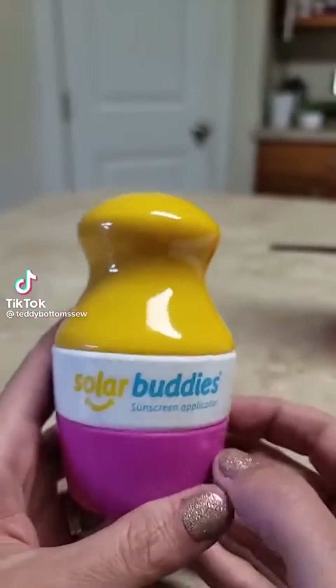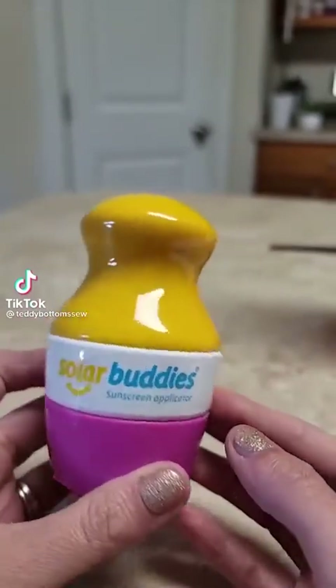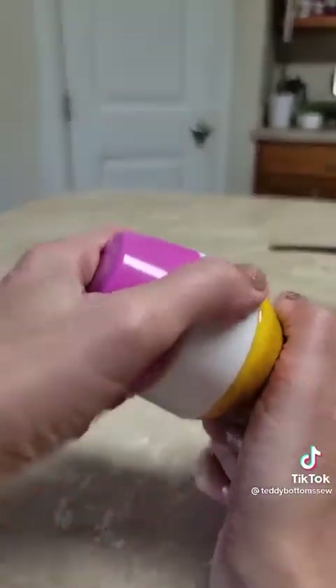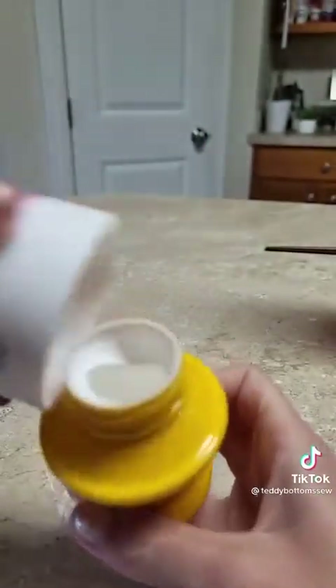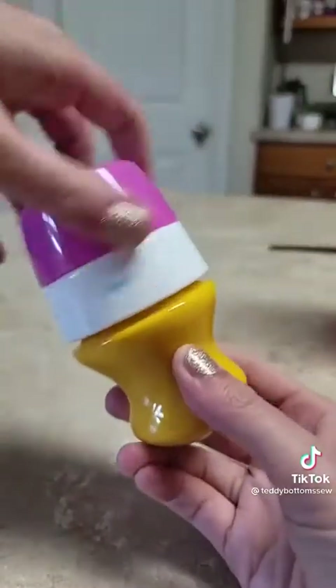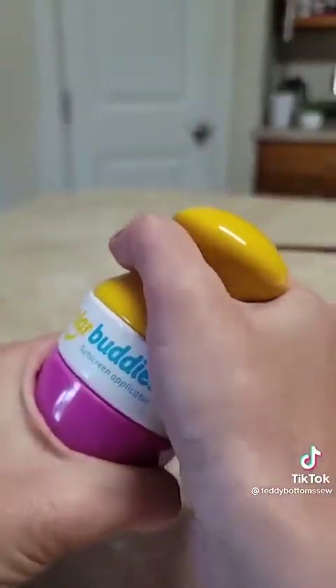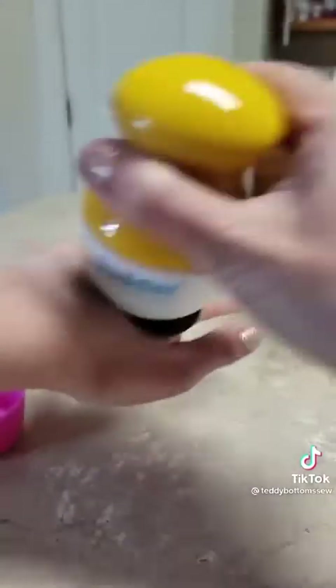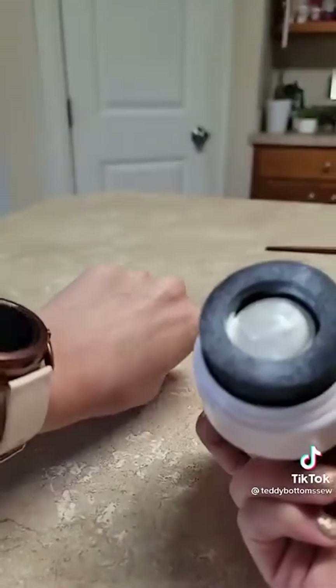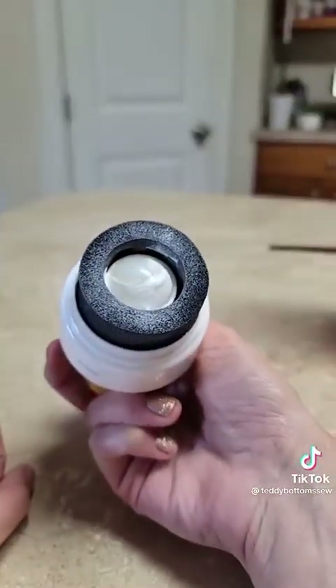TikTok made me buy it — you don't have one of these, you need it. It's a sunscreen applicator with really thick zinc oxide sunscreen inside. If you've ever tried to put that on a kid, it's a pain. But it's got a roller ball — look at how easy it goes on — and then a sponge to smear it all in so you don't get thick lines.